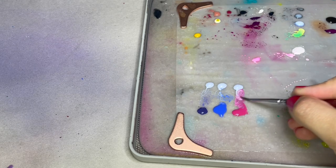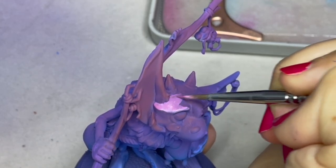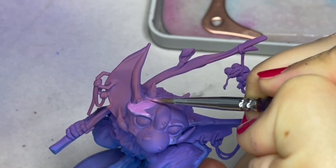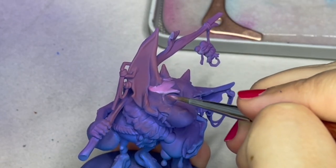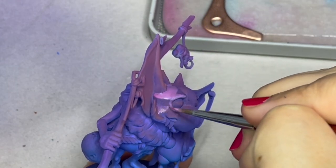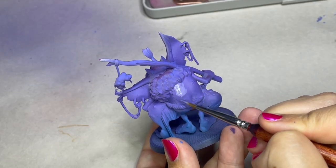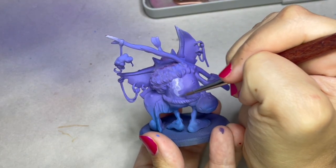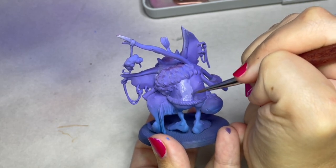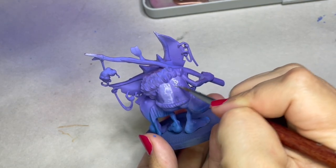I'm going to be highlighting up on the areas that were underpainted in the sunset pink. It looks a little drastic at first, but as you keep building layers we are working towards the final highlight for the entire model, which will be pure Arctic White. So just to review: any areas underpainted purple, I'm blending from that purple up to Arctic White; any areas underpainted blue, I'm blending from that pure blue up to Arctic White.